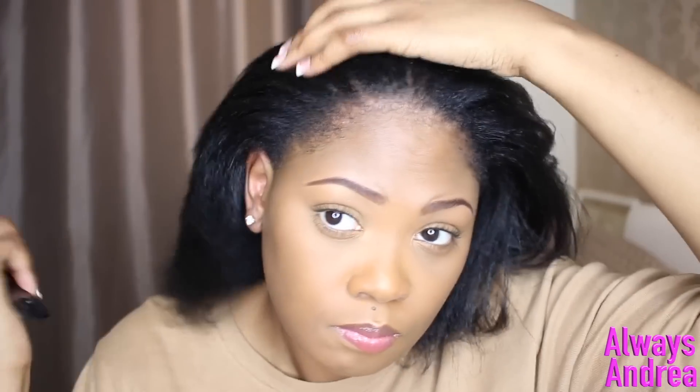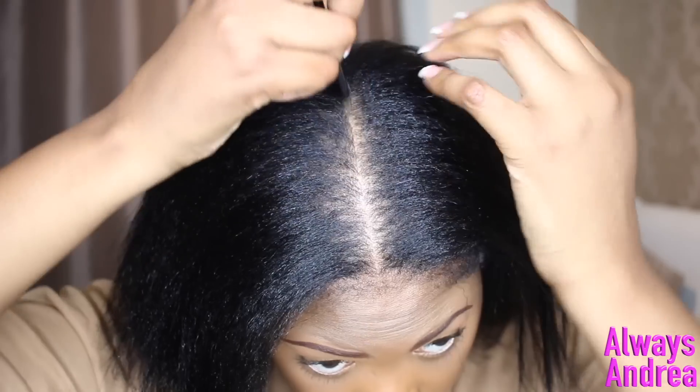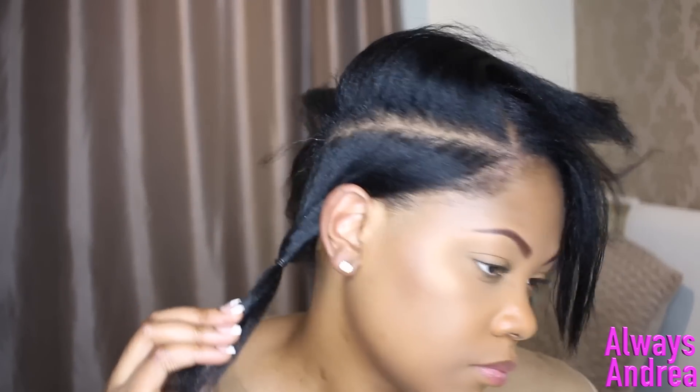I actually blow-dried mine for the first time this year to make it easier when braiding. The next thing you need to do is figure out which way you want your braids to lie and where to put your parts. I decided where I wanted my first braid to be.